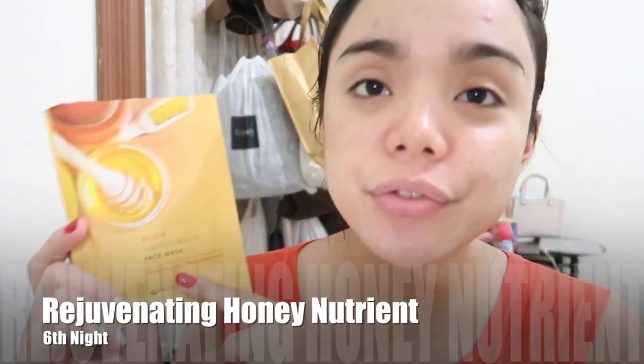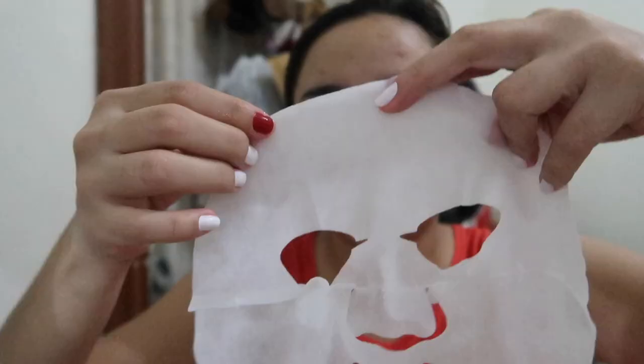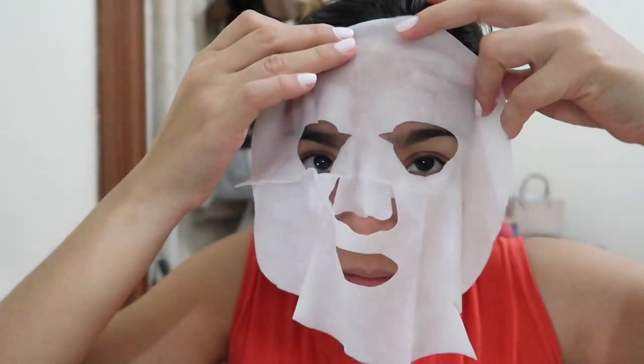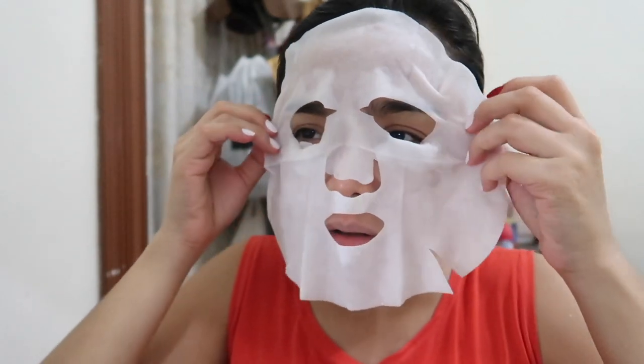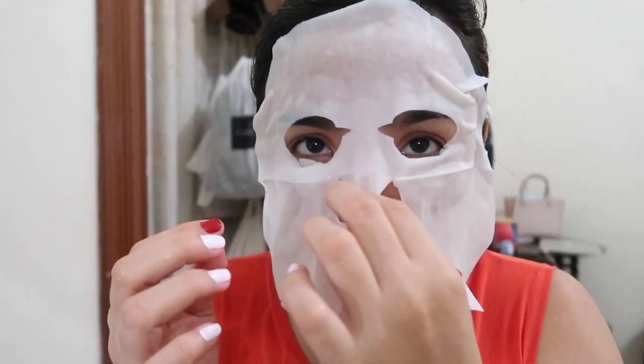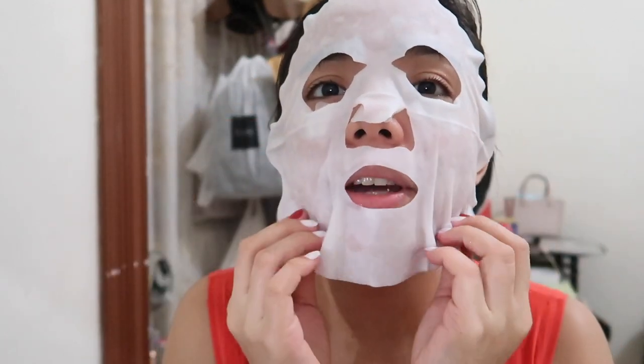For tonight, I will be using the Sleeping Beauty Face Mask Rejuvenating Honey Nutrients. This one claims to rejuvenate and make your skin glow with honey. It's anti-aging and healing. But I don't like the smell — it's too strong for my liking. Out of all the masks I've tried, this one I don't like the smell of.